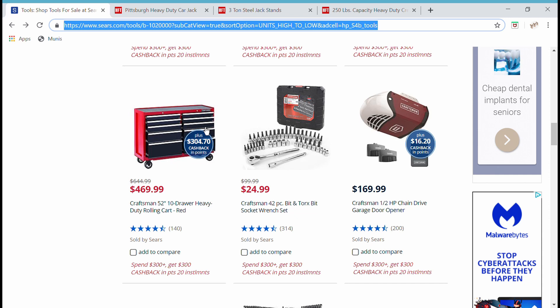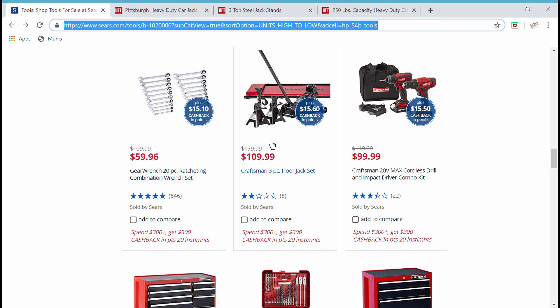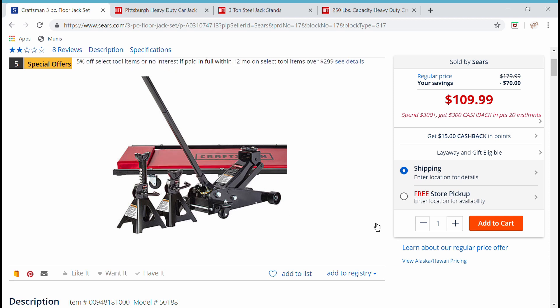The next thing is this Craftsman 3-piece floor jack set. When it comes to these sets, if they put a flashlight in there they count it — but here they give you two jack stands and count it as one piece. Anyway, this jack stand set: three-ton floor jack, three-ton jack stands, and a Creeper — all in one package for $109.99.